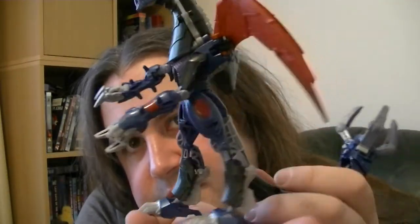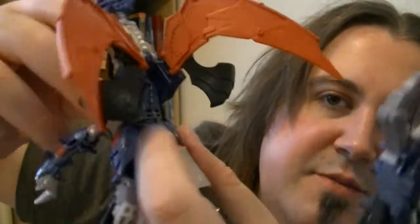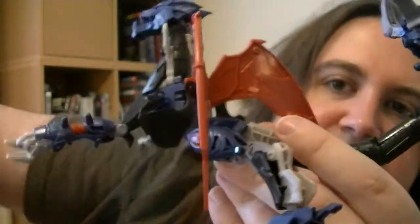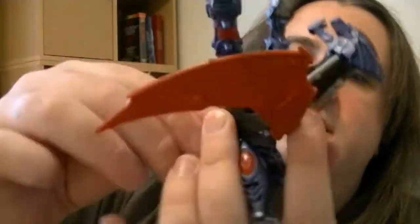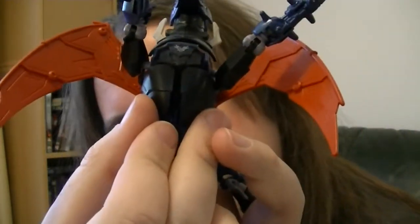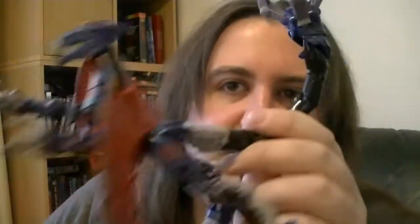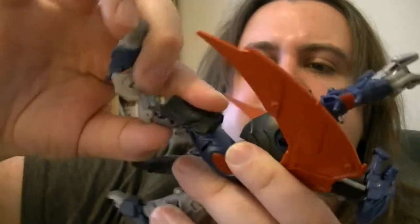It looks like an alien hybrid human-dragon thing, which is cool. Then you take the whole front part of the body — I like this bit, the spine here — and you bend it around to change its shape. That's a really cool, simple but effective bit of transformation. These black bits come around to fold up, but they don't tab in. You get the arms out of the way to make sure they'll go in, and they come together.